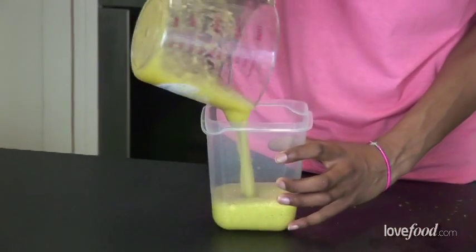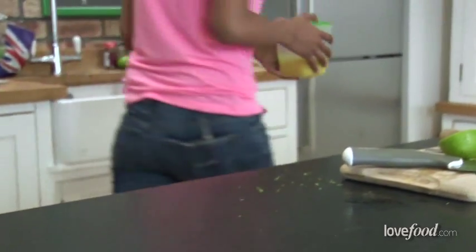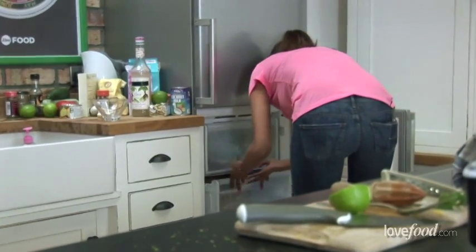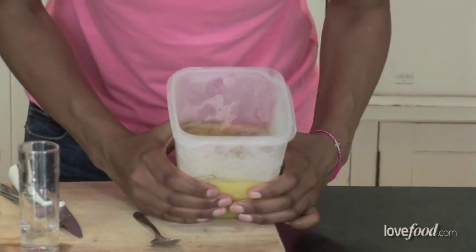After that, all you need to do is pour it into a piece of Tupperware and pop it into the freezer for about four to six hours until it's a little bit more solid. That's feeling nice and firm but still with a little bit of a give, which is exactly where we want it to be.